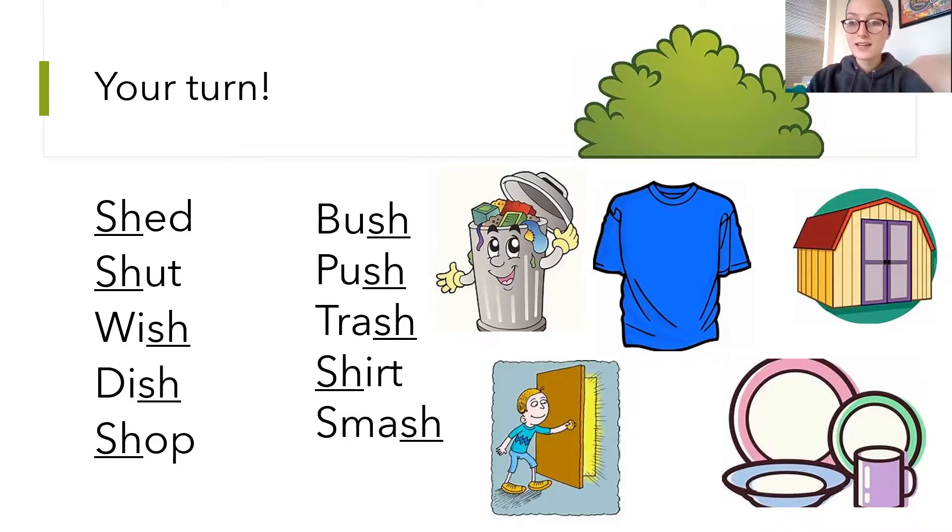So my top picture is a bush. Underneath of that, closest to the words, is a trash can — trash, tuh, ra, ash, trash. And then we have a blue shirt in the middle. Next to the shirt is a shed. And then at the bottom, we have a student closing the door — what's another word for close? He's shutting the door, so shut. And then finally, the last picture is dish — like plates in the sink.